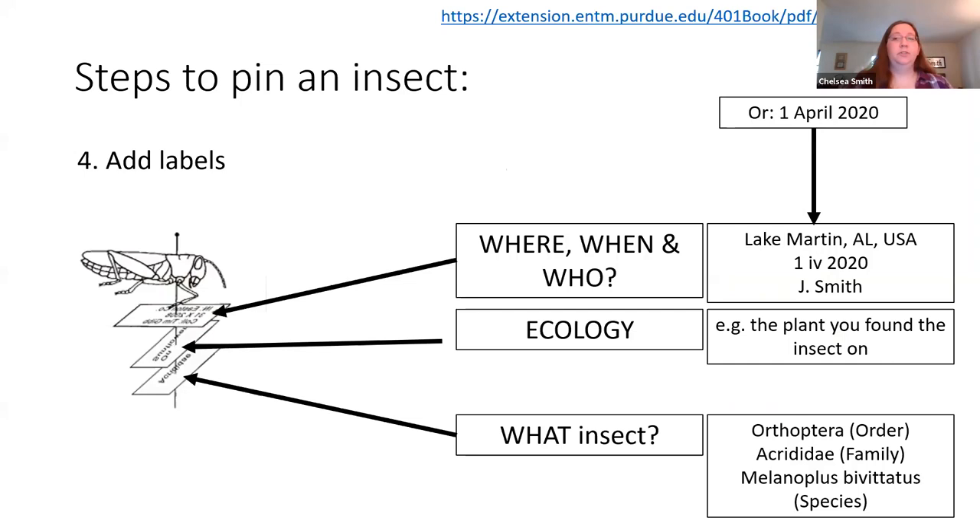One thing to also consider, especially if you want to go into the sciences and entomology, is you need to include a label. Labels are super important because we need to know where it was collected, when it was collected, and who collected it. If you can add information on the ecology — for instance, if you find an insect on a plant, include information about that plant. Also put down identification to order, family, or the specific species if you're able. These are things we pretty much require to be on the pin, because if you're going through a collection at the museum and you find a really neat insect but there's no labeling, you're kind of lost — you don't know where the person collected it or what time of year. If you want to study it more, you're stuck as far as getting more information because they didn't include it when they put it into the museum.